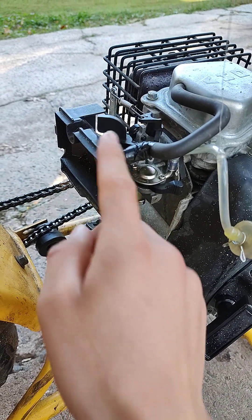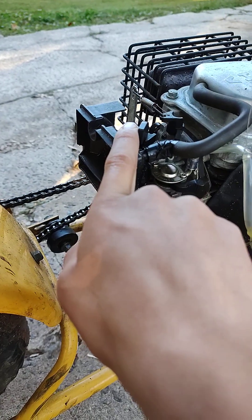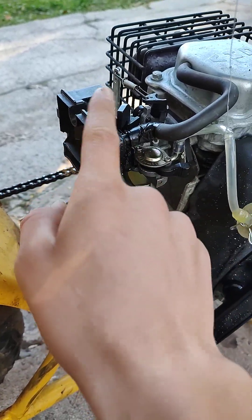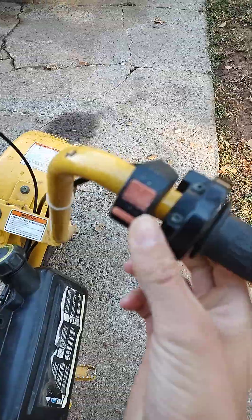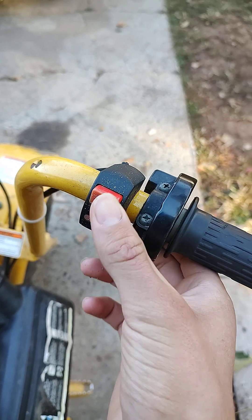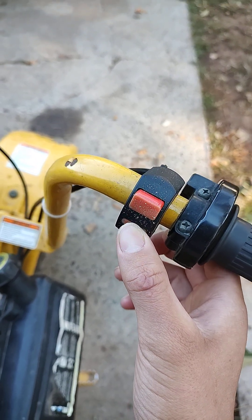And then this is the choke — this button right here. You want to turn it this way; that's choke. The other way is on, and this way is choke. So you want to put it to choke. And then last but not least, you come up here to the kill switch — you want to make sure that this button is pushed out. When you press it in, it turns off the engine. So you want to flick that out. And now it's ready to start.